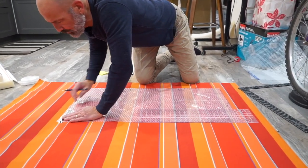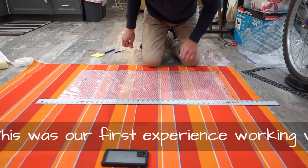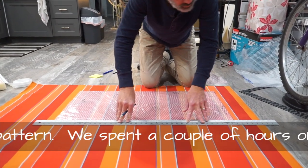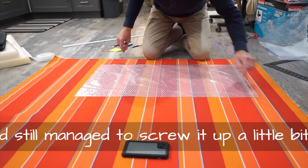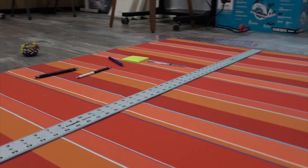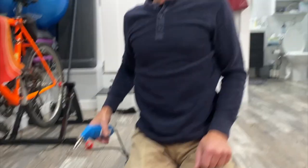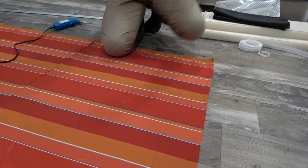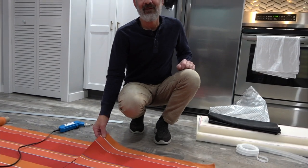We're working out the seam allowances — a quarter inch at the bottom and a quarter inch on both sides. The end boxing also has seam allowance on both sides. We're laying out and cutting the fabric, and we haven't even done the hard part yet — matching up the striped pieces on the backrest cushions.